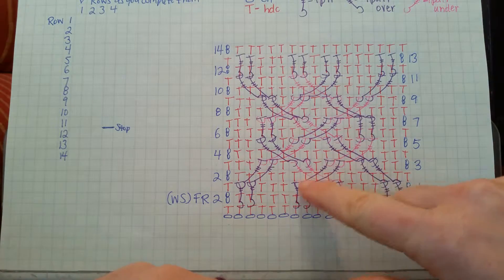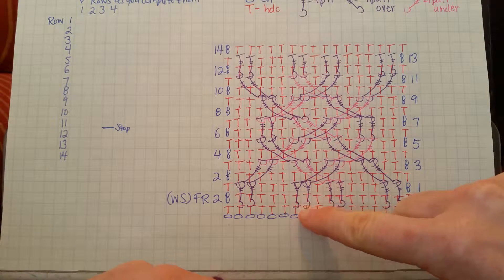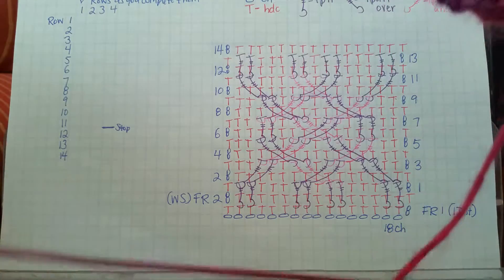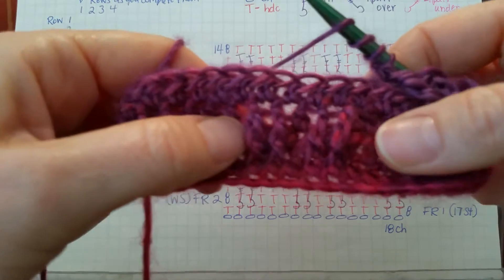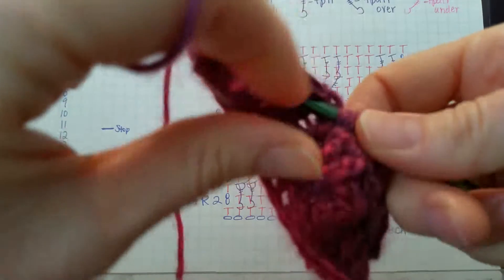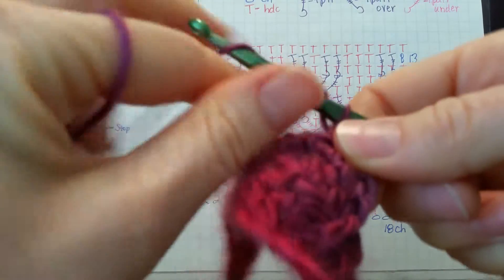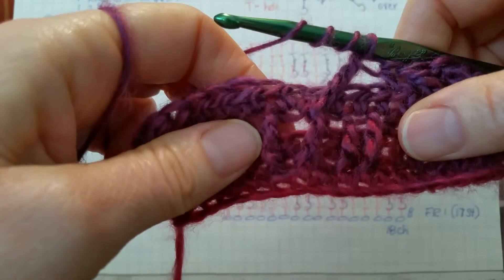On our chart, now we have our crossover to work. The first thing we'll do is the two front post double trebles that will be over, and those will be worked in these two front post trebles from row one. So we'll yarn over three times and find the stitches we're looking for, which are these two right here. We'll work on that first post, then yarn over three times and find that second post there.